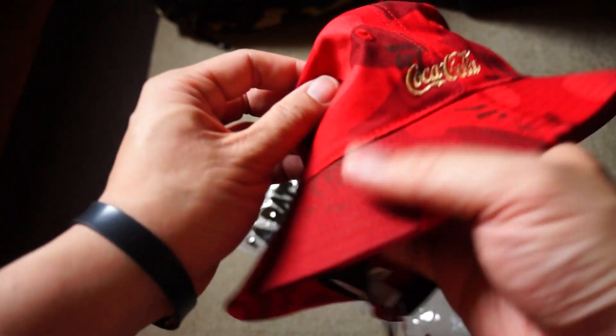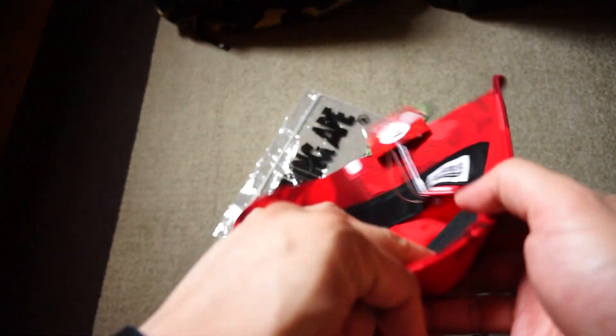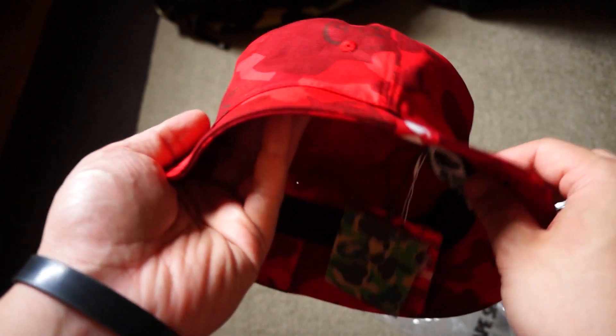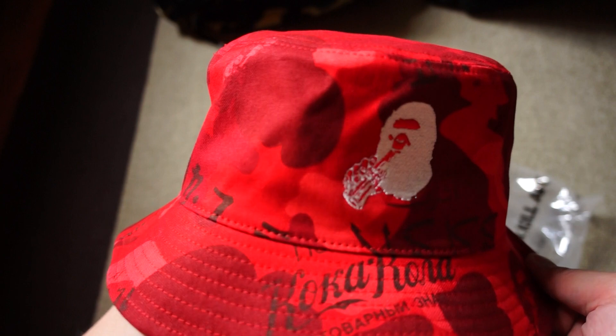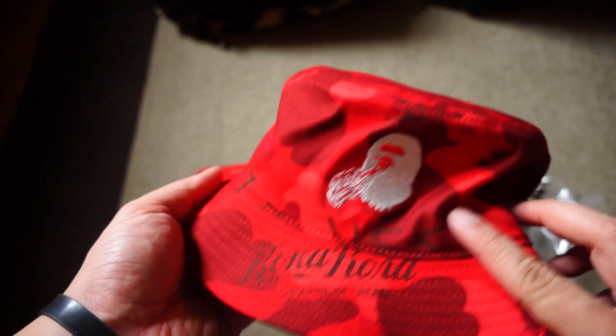Overall this is a really nice piece. And I found that if you have a big head, these bucket hats will normally fit you because it goes right up to 61.5 cm in diameter — compared to snapbacks which are probably up to 59 or 60. So if you have a big head, I would highly suggest you get one of these bucket hats; it will fit you quite well.